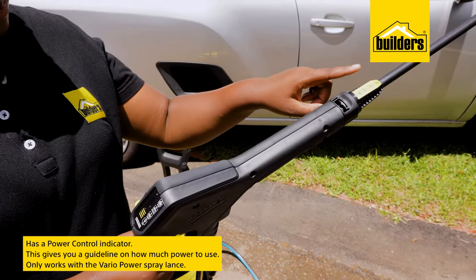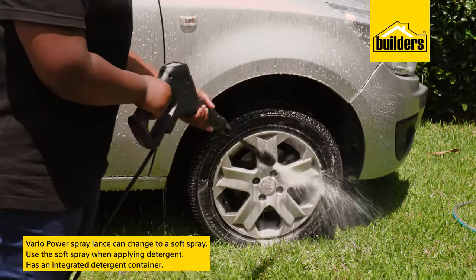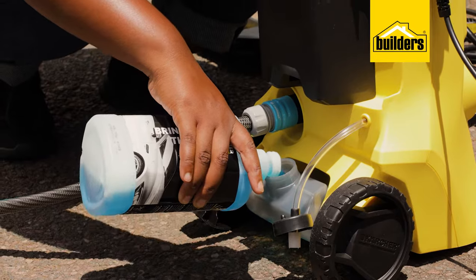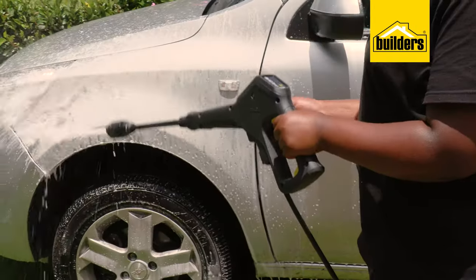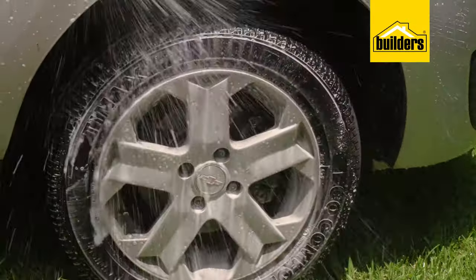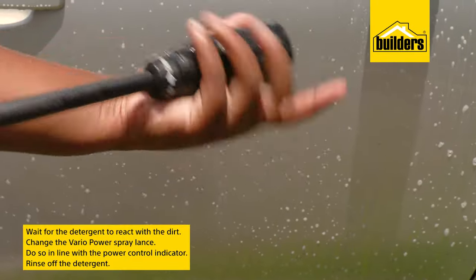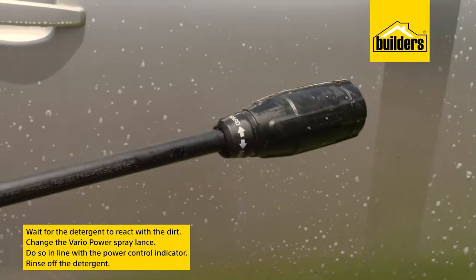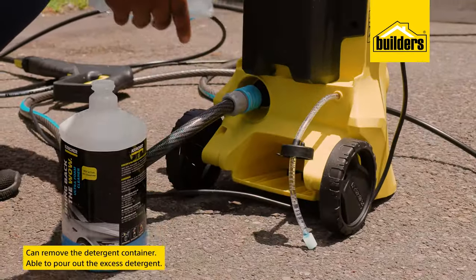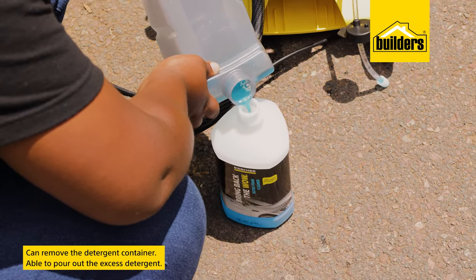This only works with the Vario Power spray lance. It is adjustable from a soft spray for when applying detergent via the integrated detergent container located at the back of the machine. When detergent is in the container and the Vario Power spray lance is set to soft, detergent is automatically mixed into the water flow. Once the detergent has reacted to the dirt, adjust the Vario Power spray lance in line with the Power Control indicator to rinse. Excess detergent can be poured out by simply removing the detergent container from the pressure cleaner housing.